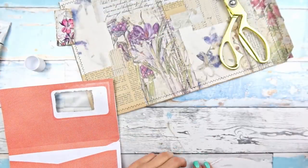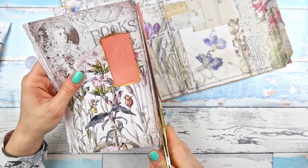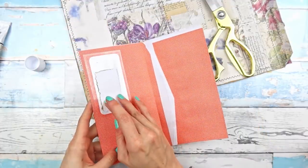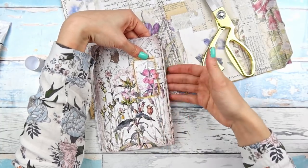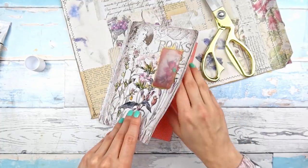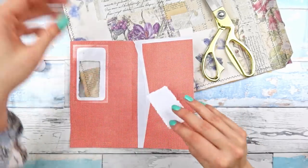Now you can decide how you want to go with your envelope — there are two ways. You want to decide whether you want the image in the window to be permanent, in which case we glue it here so it stays and whatever you put into your envelope you won't see through the window. Or if you glue it on the other side, it's not permanent and whenever you put something into the envelope you are going to see it through the window. I think I'm going to go with this second option.